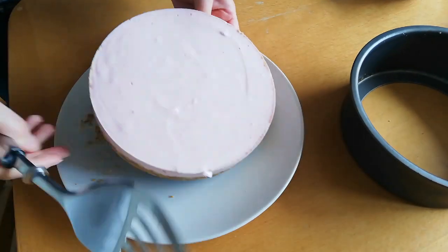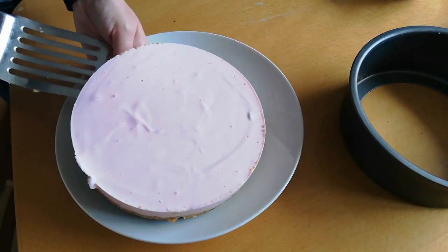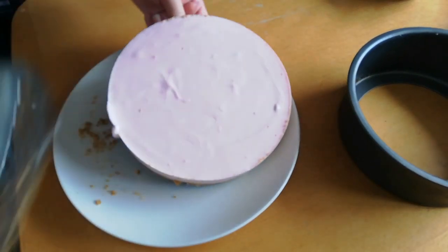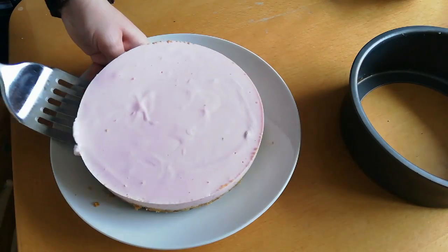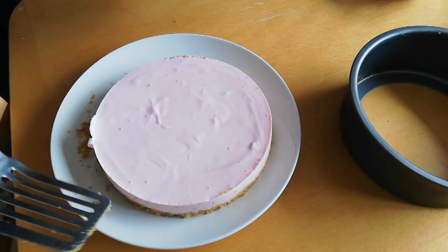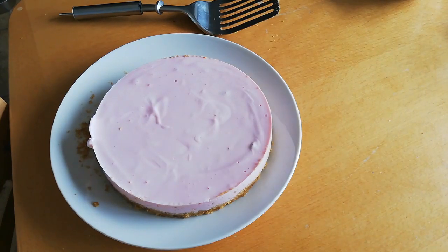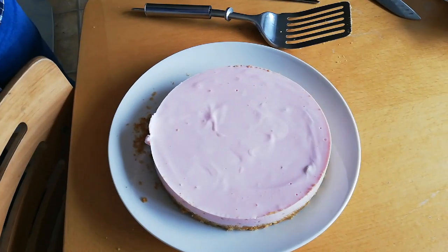A bit of manoeuvring and we've got there! Right, so I'm going to decorate this and I'll show you when it's all done.